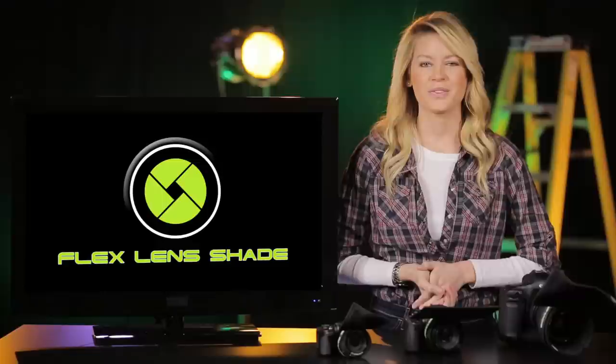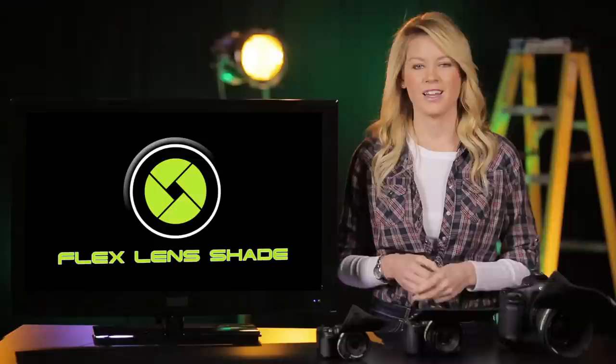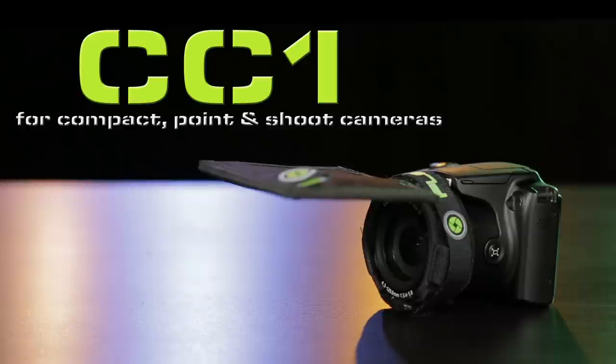There are currently three Flex Lens Shade models for you to choose from: the A1, SL1, and CC1. The A1 model has been designed specifically for larger mount lenses, while the SL1 has been made to fit smaller and mirrorless lenses. And finally, the CC1 is for compact camera systems such as the Canon SureShot or Nikon Coolpix.